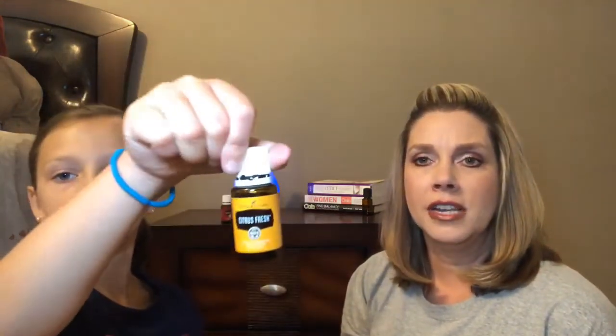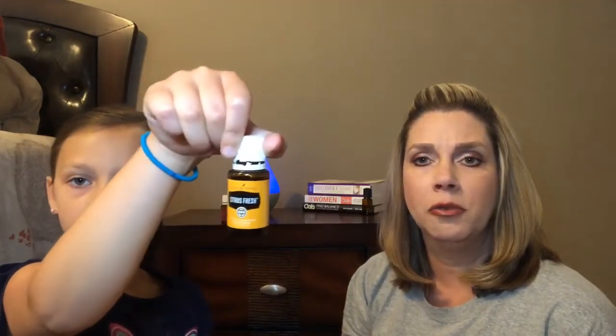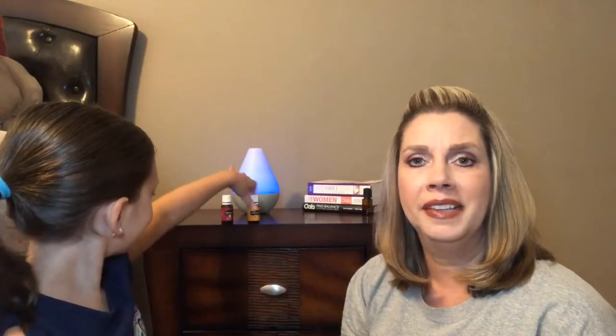The second one is Citrus Fresh. Citrus Fresh is basically a combination of all the different citrus oils, but it does have a touch of spearmint. When I diffuse Citrus Fresh I like to do mostly three-fourths parts Citrus Fresh and then a drop or two of spearmint just to kick it up a little bit. It's just really refreshing and smells really good.